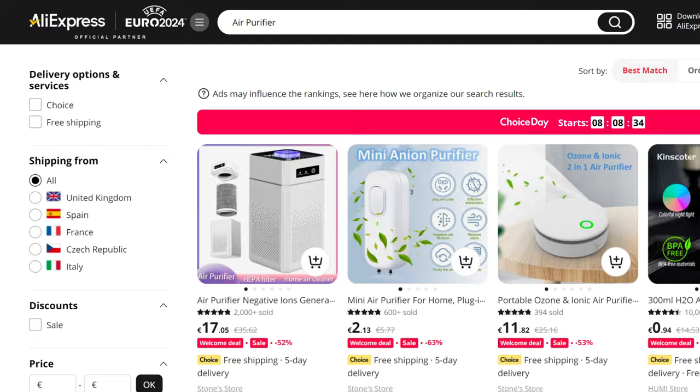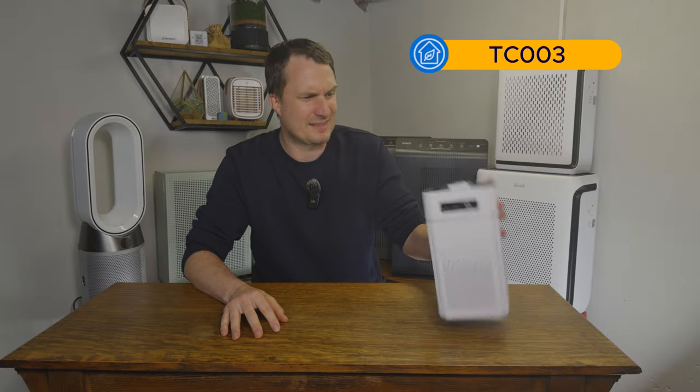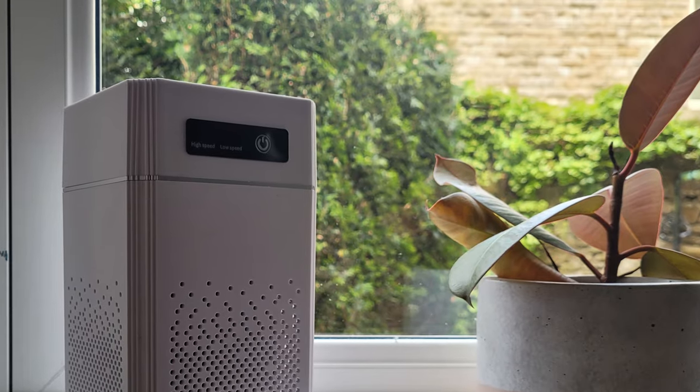Someone on Twitter reached out to ask if we had reviewed any of the really cheap air purifiers on AliExpress, and we thought that was a great idea. So we went on AliExpress and found this device for $20. It's also available on Temu but there's no brand behind it. It has the model number TC003 and you can get it as low as $7 as part of a welcome gift. Today we're reviewing this device, looking at its air cleaning performance, sound level, and energy usage.